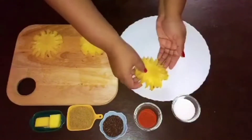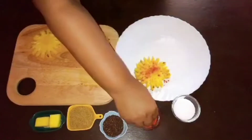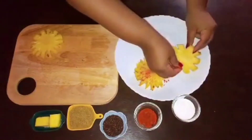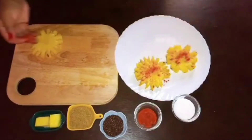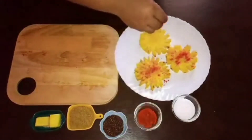The next step is to add chili powder and salt to the cut pineapple slices. Make sure you rub it on both sides of the pineapple evenly.